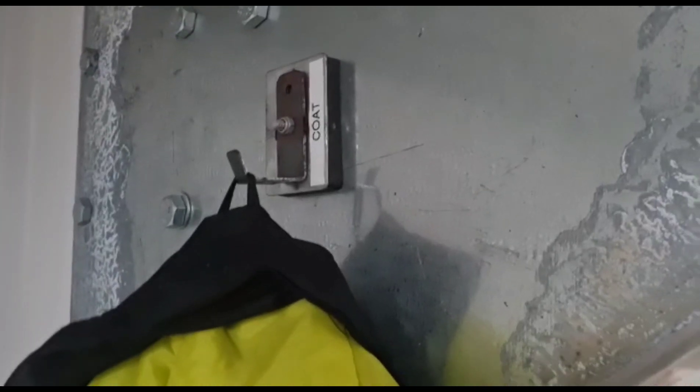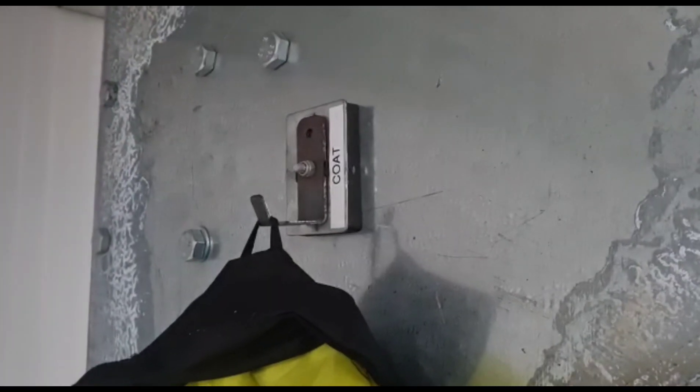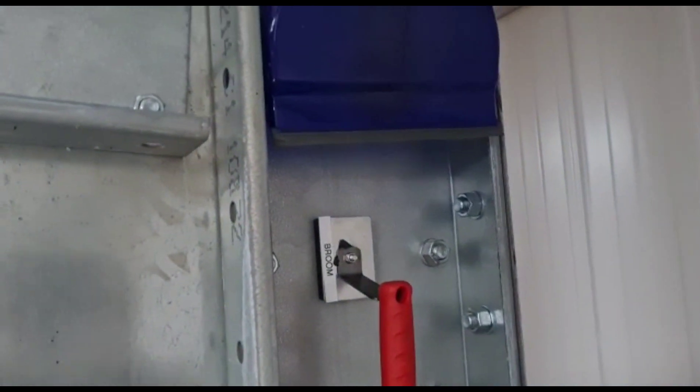We've also got a folder so we're using jackets and a coat hanger. And we made a home for the broom, brush, and dustpan.